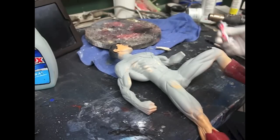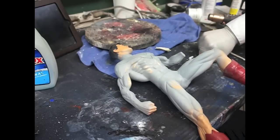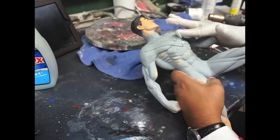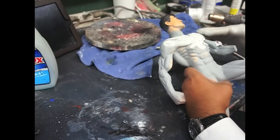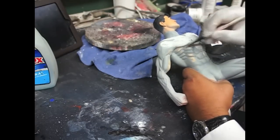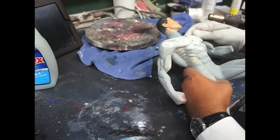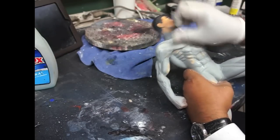What we're going to do now is use the white putty — like the useful model putty — and since these lines are way too deep, we just want to fill them up a bit. Then we get some 99% alcohol and start smoothing some of this stuff out. I'm kind of pushing with my fingers so we can still have a line. Then we'll go back and sand this down.